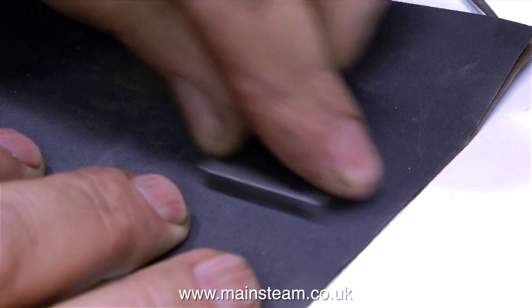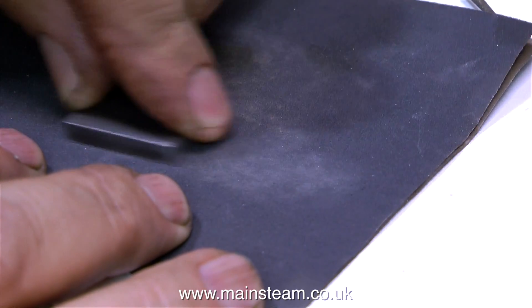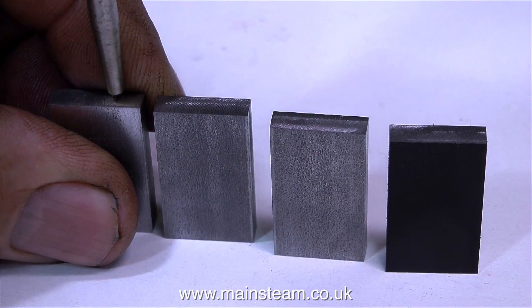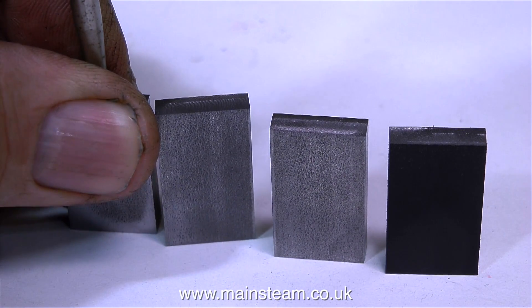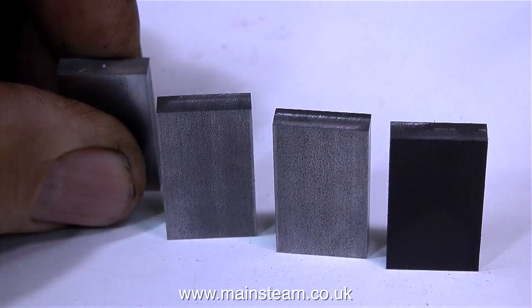Time now to mark out the crank webs. One is cleaned up on a piece of wet-and-dry sandpaper and then sprayed with black aerosol paint. Proper engineers use blue marking fluid, but black aerosol from part-filled cans works fine. A spring-loaded center punch is used to put a mark on one edge only of each crank web blank - the reason for this will become apparent later in the video.